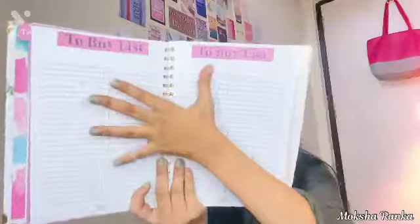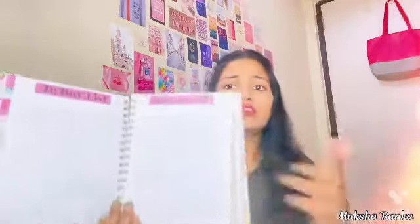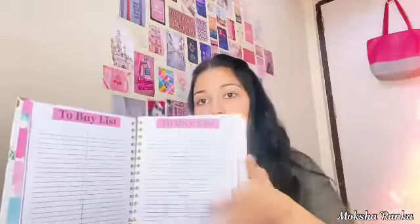The next one is a to-buy list. She has given us two pages of to-buy list in January — I think there's one in every month. In this, whatever important stuff you want to buy this month or any month — if you're going to buy a dress for yourself, just write it down. You'll never forget. You can plan everything according to your budget.